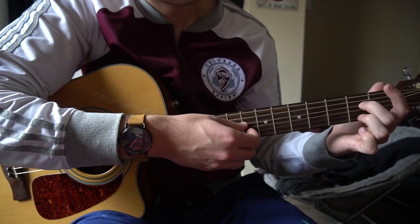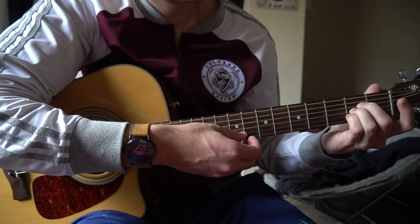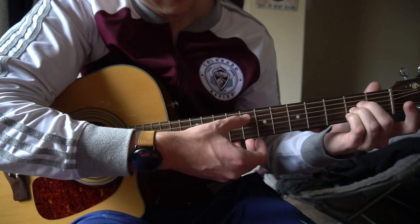For the A chord, your middle finger is going to be on the 2nd fret of the D, ring finger is on the 2nd fret of the G, and pinky is on the 2nd fret of the B.